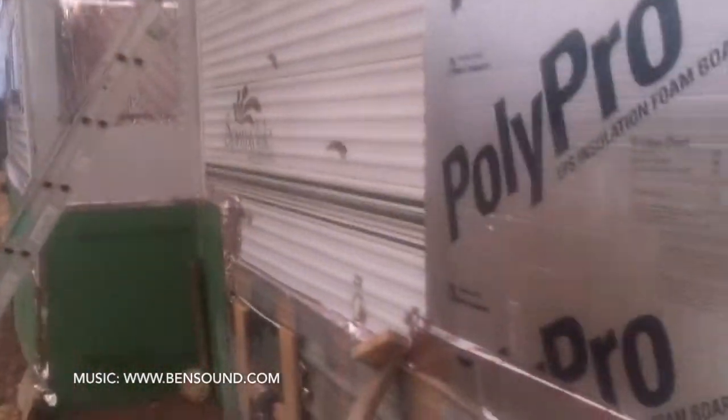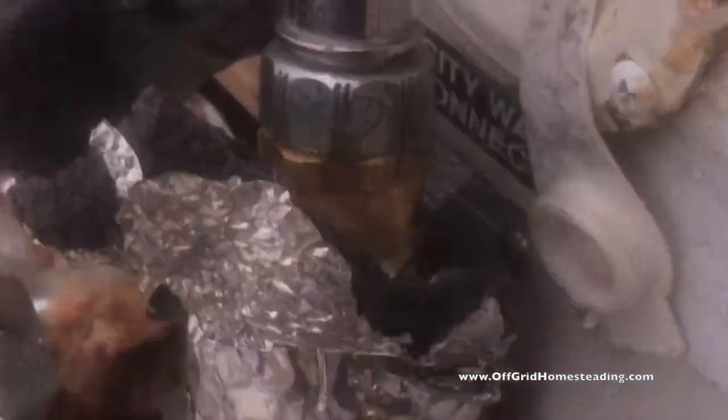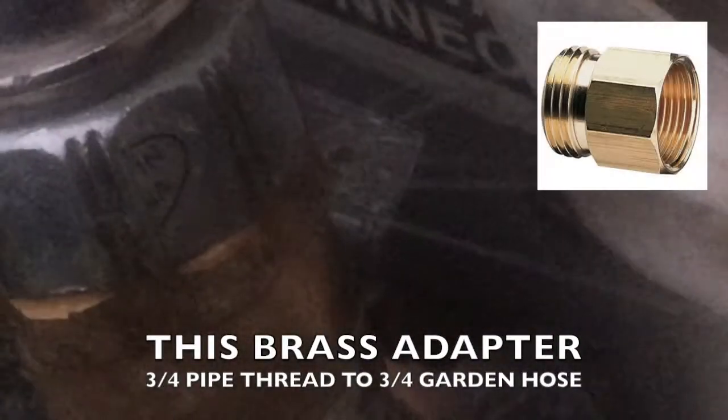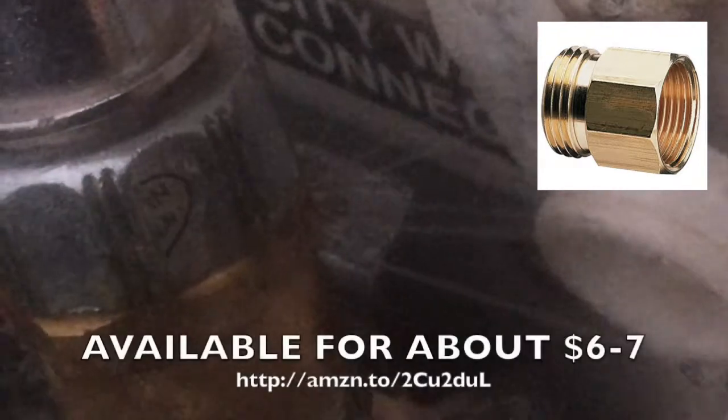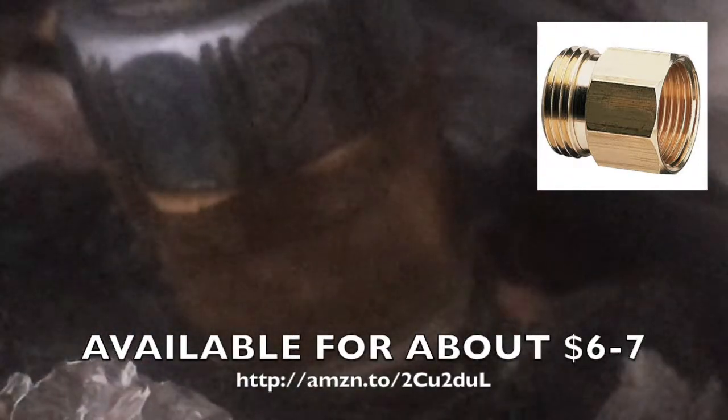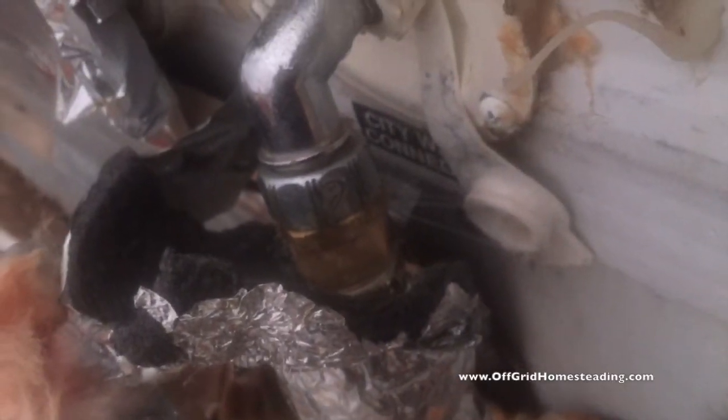This is the side of the trailer, and this is that little contraption I made with a little heat lamp in it to keep everything warm. You can see right there that water is just spraying out. That brass piece — it's a brass, doggone brass piece. It keeps breaking every time.